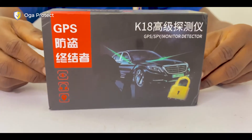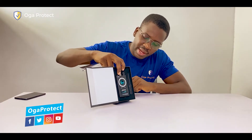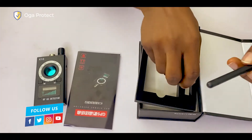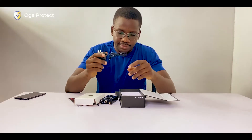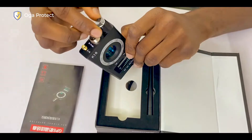This comes in a very small, very stylish box, as you can see here — very neatly packaged. Here you have the detector itself, and it comes with this antenna, neatly packed. Under the box you have a charger.